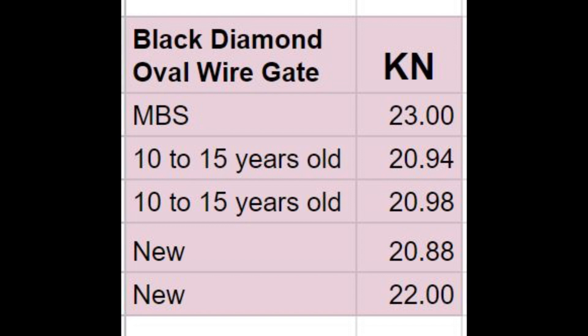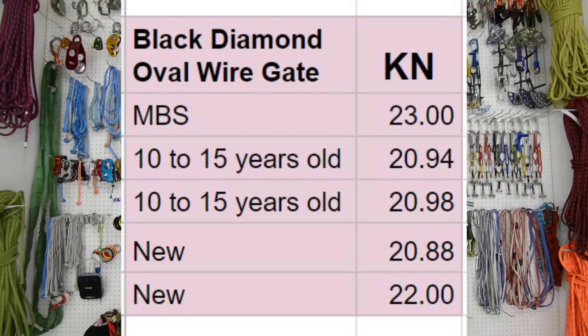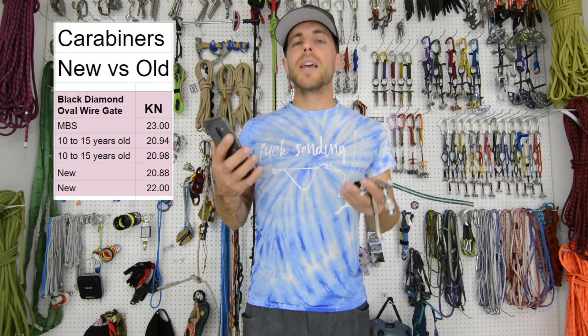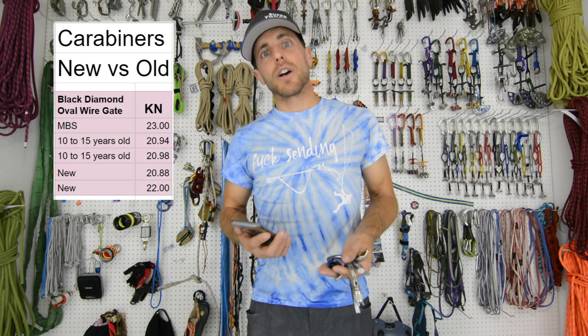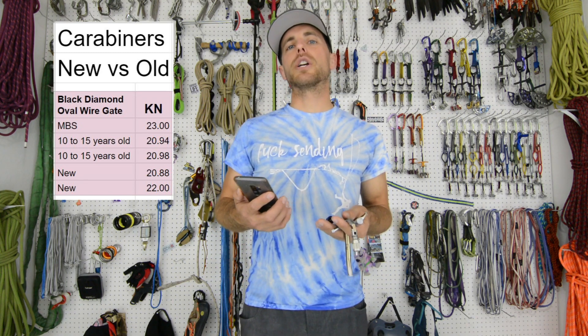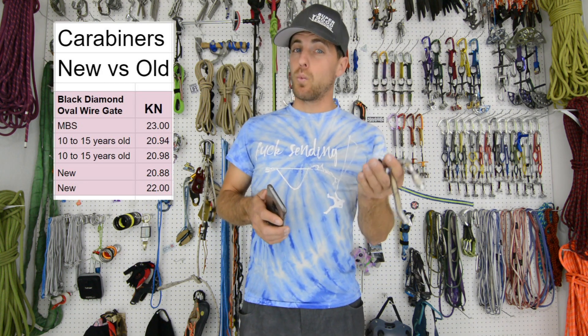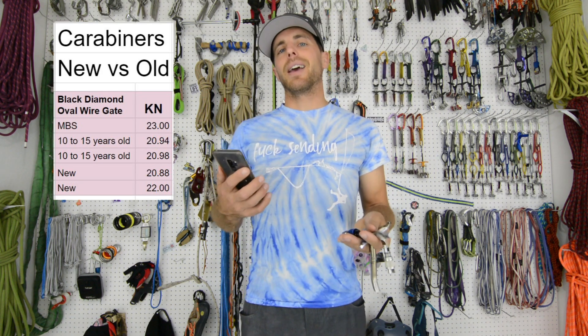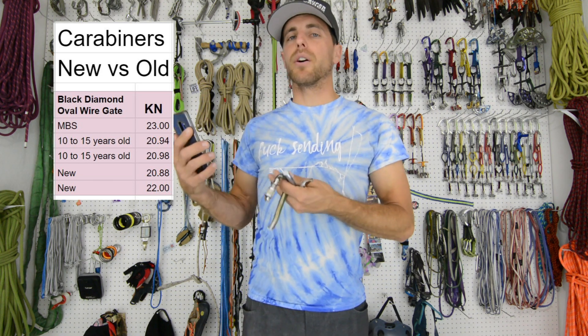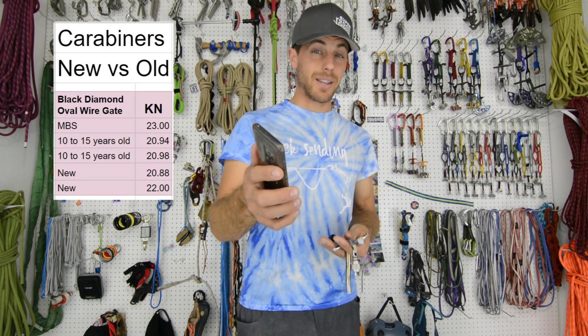We did get a full 22, which is one more kilonewton than the others, but we did not get 23 kilonewtons in any of these scenarios. Now I'm using 8mm soft shackles instead of a single rope, so that could be putting more pressure on not just the spine but the wire gate itself, and that could be pulling both instead of just having the force mostly on the spine, which is where the strength is.